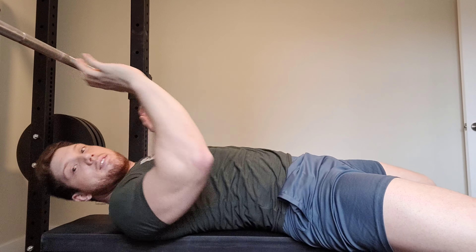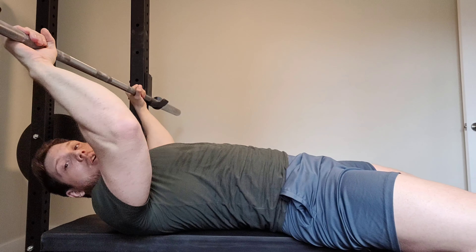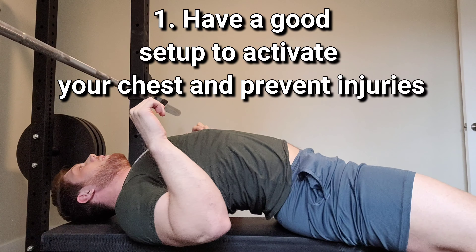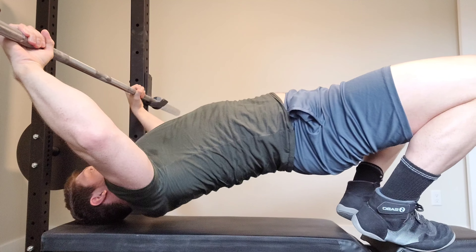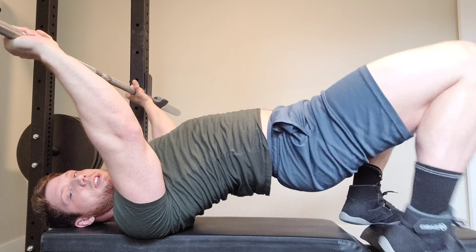For my bench setup — it doesn't matter if it's with dumbbells or a barbell, but let's be honest, we all like to do barbell bench. First I choose my grip, then I make my back as tight as possible. You don't want your back to be flat — you want to have an arch in your mid-back to save your shoulders and keep them back and safe. I get on the bench and go right under the barbell, then dig my shoulder blades nice and deep into the bench.